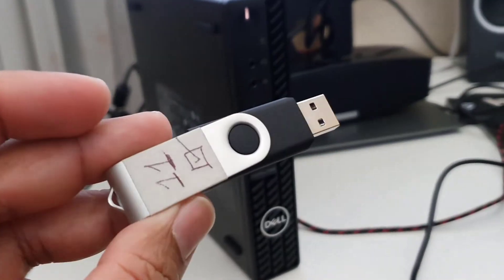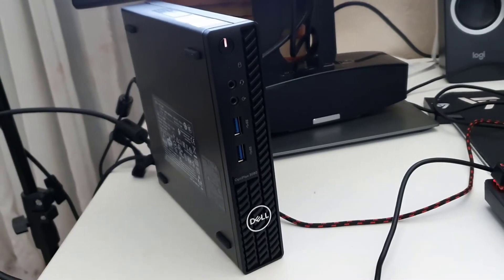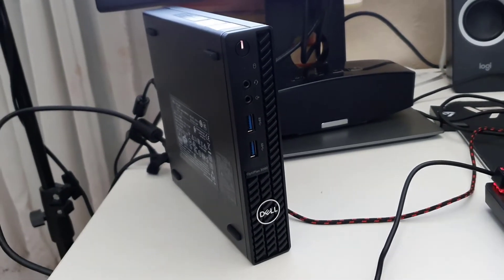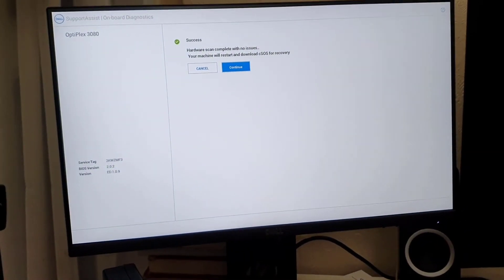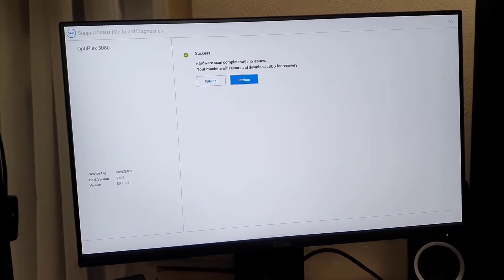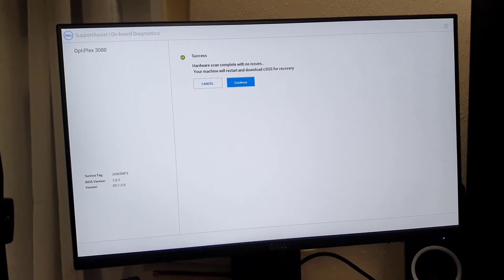This machine does have TPM 2.0, so it's going to meet the Windows 11 requirements. First of all, make sure you have the correct bootable Windows 11 thumb drive.